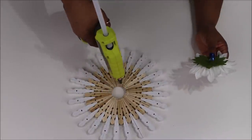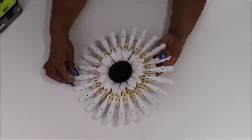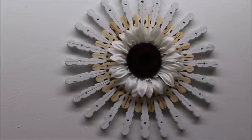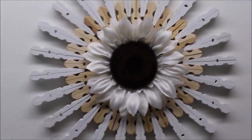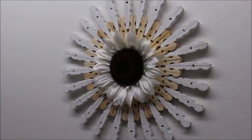My mother got a sneak peek of this and she's already claimed it — it's on its way to her house! I love how it turned out. It's simple, and like I said you can do it in any colors you want. It will do well outside if you spray it with a clear sealant so the weather won't get to it too bad.